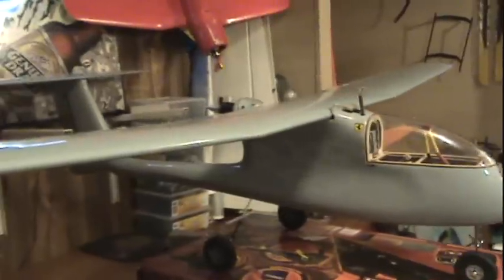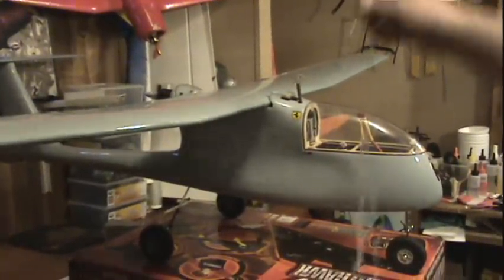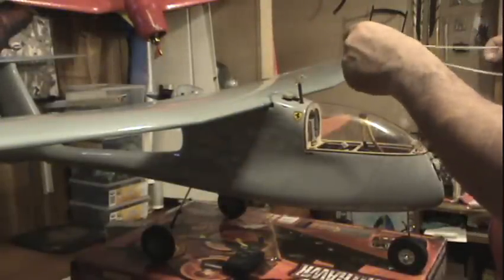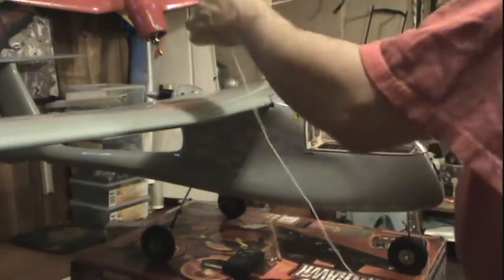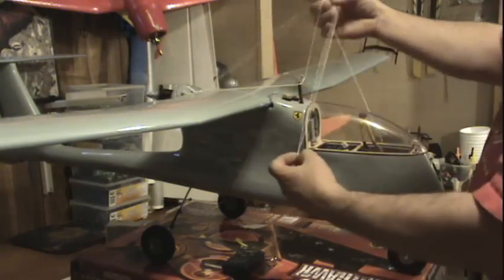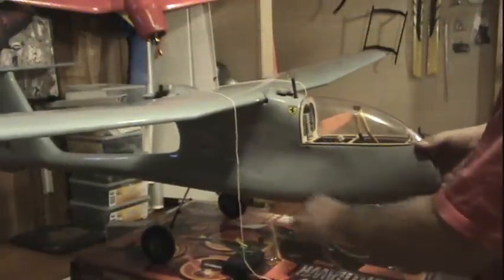Okay, I was wrong. Before I turn it on, I have to do one more video. I'm going to find out its all-out weight, and I didn't find the center of gravity or anything. So we have to do that too, and see where I have to build a battery compartment.